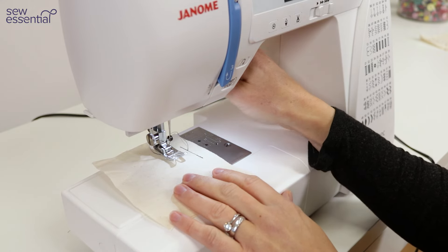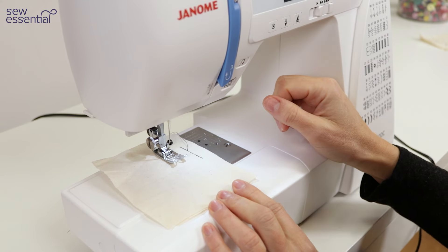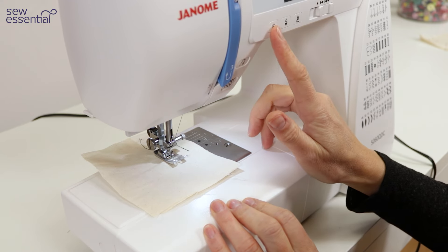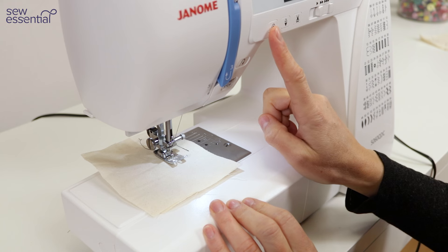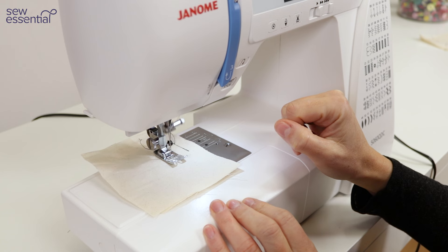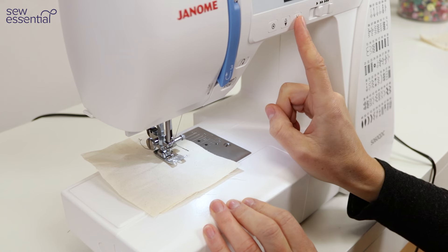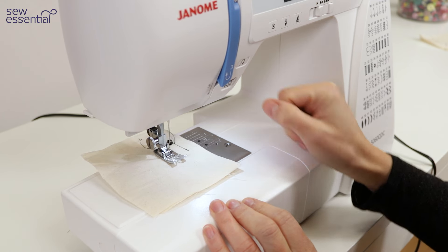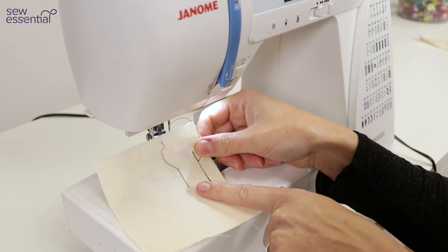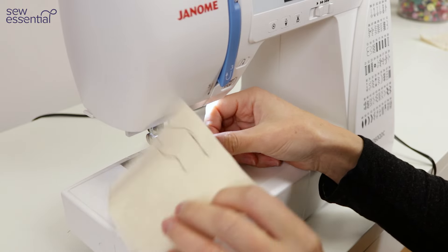Another way to secure your stitches is by using the target button or fixed stitch. If you don't want to reverse stitch and just want to secure the stitches on the spot, press the target button and the machine will sew a few stitches on the spot to secure it. Then press the scissors button to snip the threads, and when you remove the fabric it's lovely and neat with no double stitching — and again the threads have been pulled to the wrong side of the fabric.